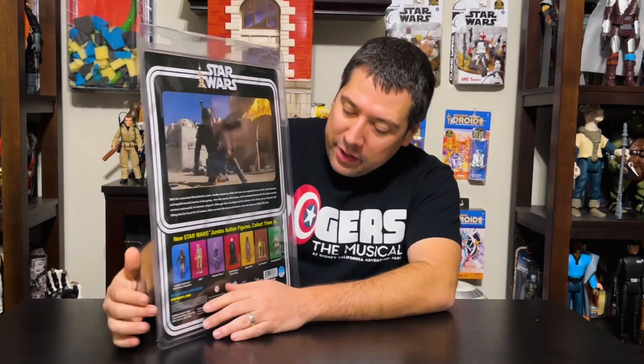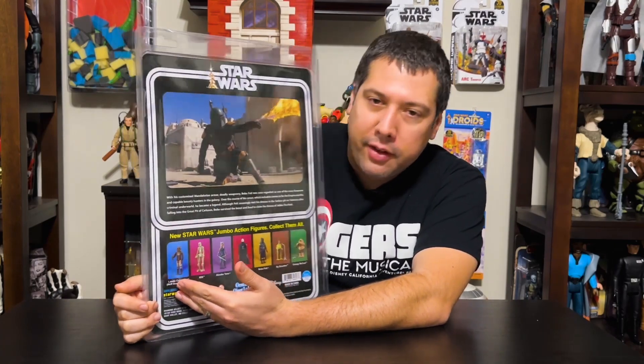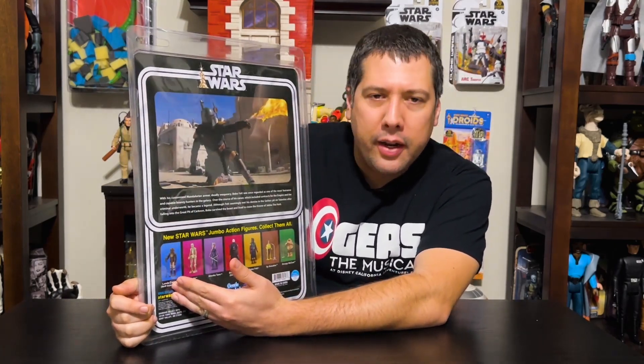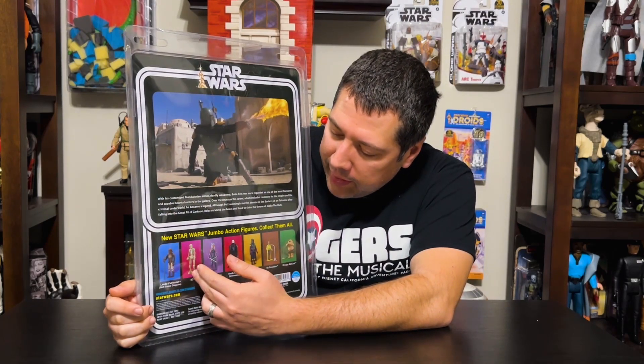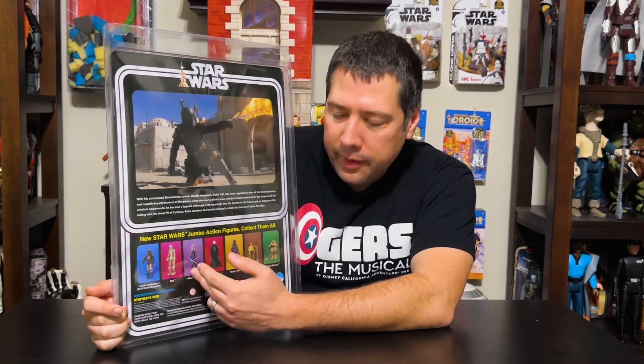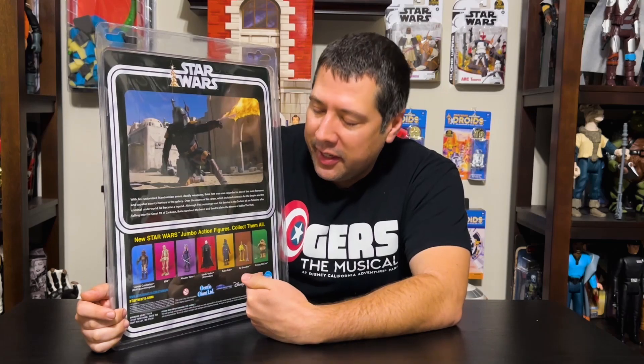On the back of the pack you can notice some of the characters I just talked about. We get Lando and Skiff Guard here — not out yet, should be in a month or two. 88 — not sure on the release window. And Ahsoka, we showed you Ahsoka. Darth Vader Unmasked — I managed to find one. I will show that one to you guys next; I'm very excited about it. I haven't opened it yet — I don't open these until I do these videos, so you guys are seeing it the first time I'm seeing it. And Boba Fett, we're going to do today.